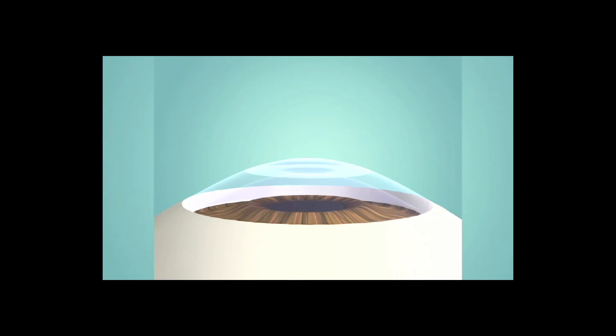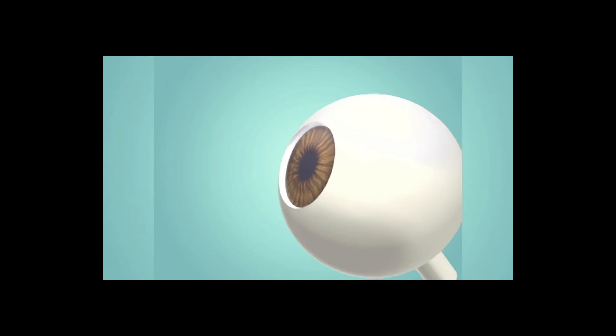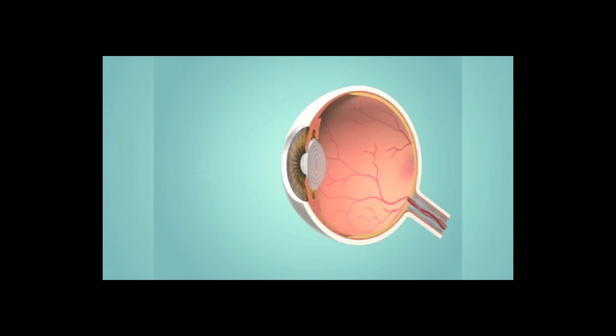Then the corneal flap is returned to its original position, where it adheres naturally. After the procedure, the reshaped cornea focuses light more accurately on the retina.